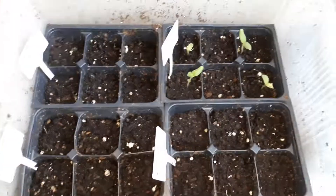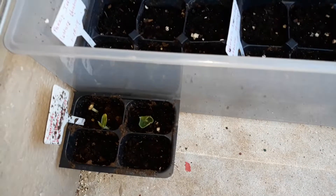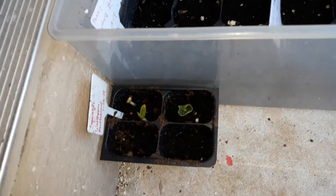Grand rising and peace, welcome to another episode of growing your own food. It's been a while since I showed my home, so I wanted to show you guys what I got going on. I'm basically using my home as a greenhouse, starting a lot of seedlings here.